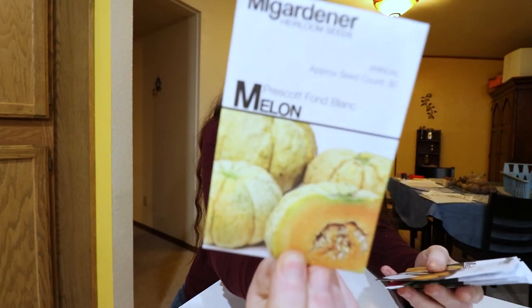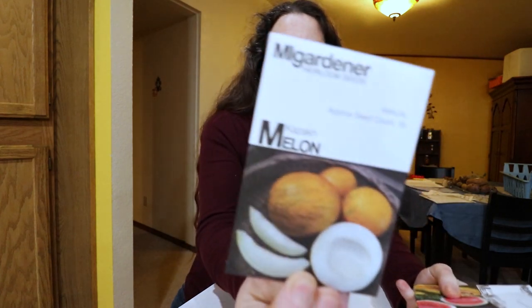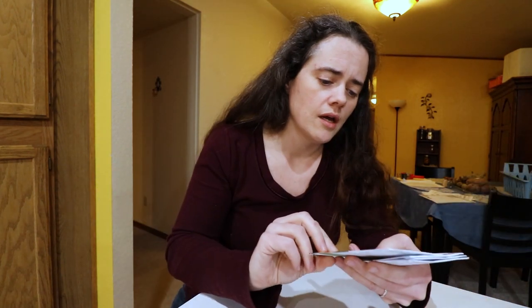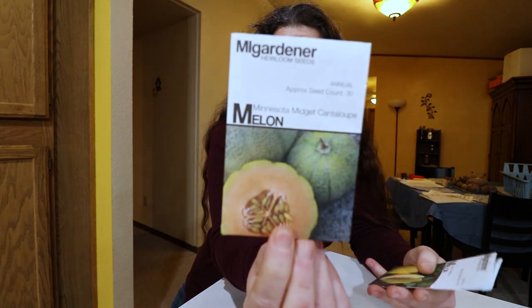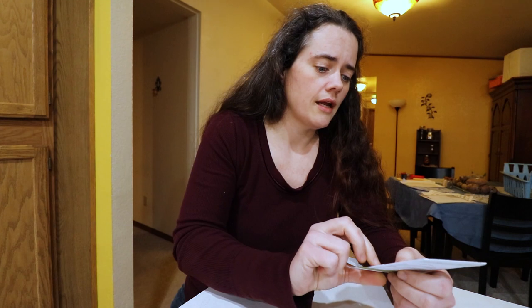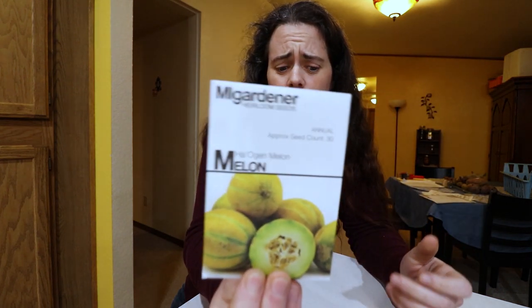Okay, melons! We have golden midget — doesn't that look awesome — then a Prescott Fon Blanc, sugar baby watermelon — we've never had any success growing watermelon but we'll give it a try — banana melon, Minnesota midget cantaloupe, canary yellow, and hot ogen melon.